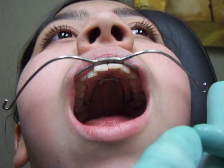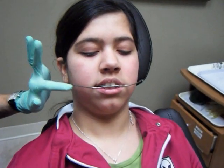So now we're going to attach the straps to the outer bow. I'll show you how to do that.